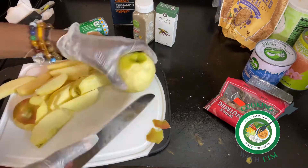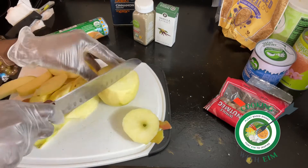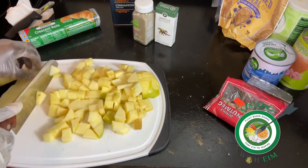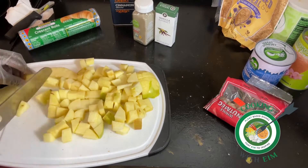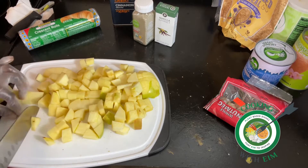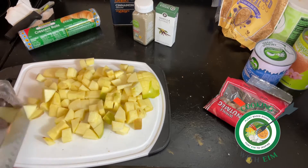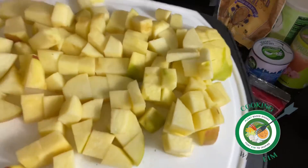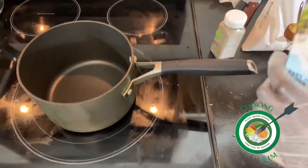But use whatever apples you want. You're going to peel them — I used a peeler. Obviously you can use a knife. After you slice your apples, you're going to dice them really small, or you could dice them even smaller, but that works.